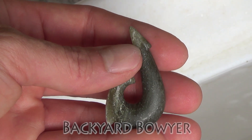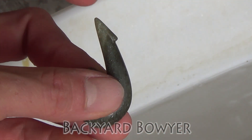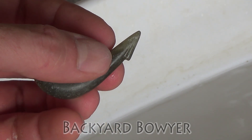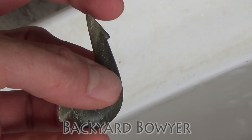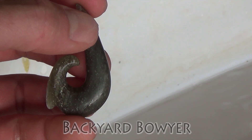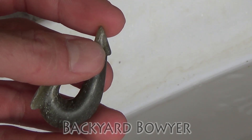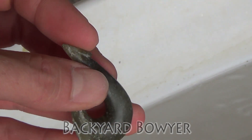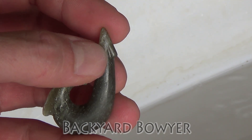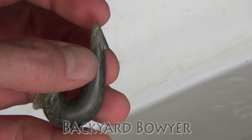When I was trying to tie on the lashing, the end of this barb fell off. When I was looking at the stone, you can actually see there are several layers here comprising the tip. And if you look carefully, you can see this layer begins right where the barb snapped off. So I've gone ahead and reshaped it down, making this a little stronger. I can't really make it any larger, but I made sure that it's sitting at the bottom of this layer, so hopefully it has a good amount of strength.